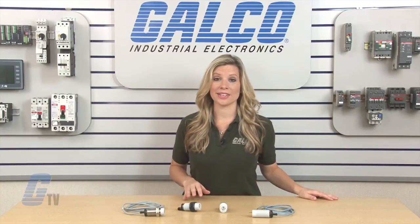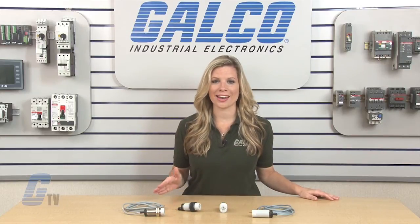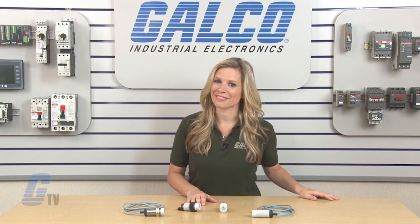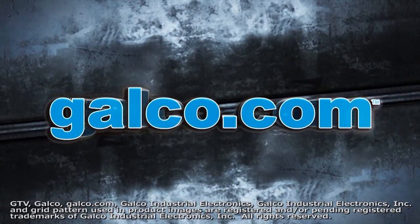Carlo Gavazzi's EC Series of capacitive proximity sensors, along with thousands of other products and services, are available at galco.com. We'll see you next time.